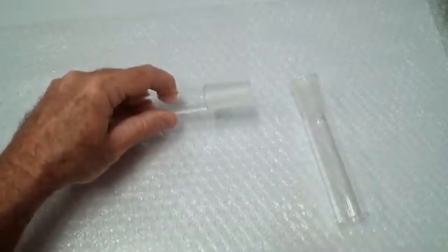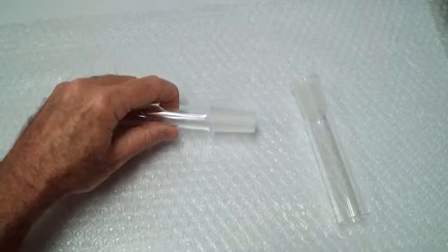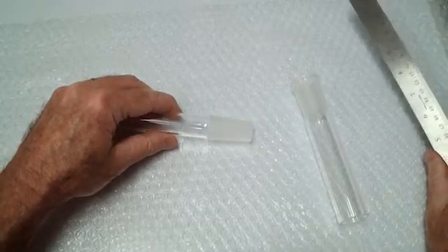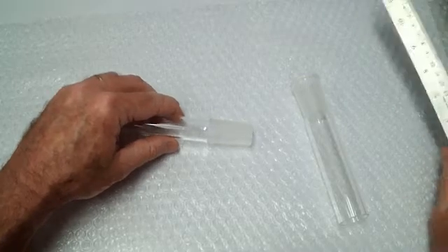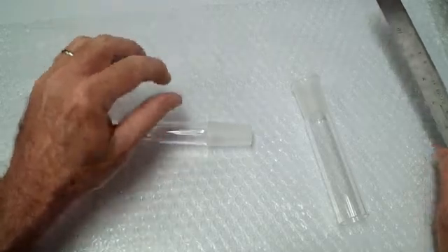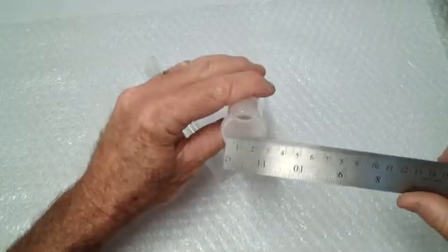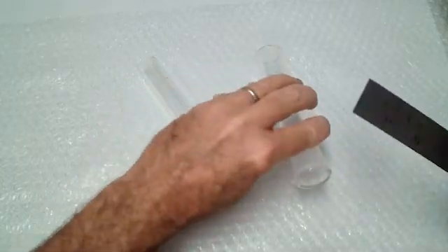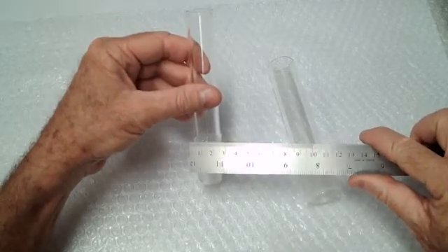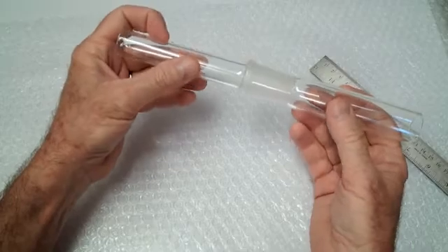The 1 to 10 taper refers to the angle at which these are ground. In catalogs they'll have an ST designation followed by a two-number designation. The numbers are in millimeters — the first number refers to the widest portion of each joint. The widest portion of the outer joint is the opening at the top, and the widest portion of the inner joint is at the top as well. Those numbers have to be the same — in this case it's 24/40 — so that they all fit together.